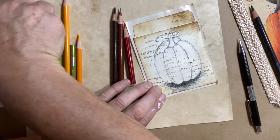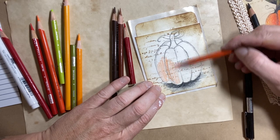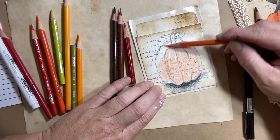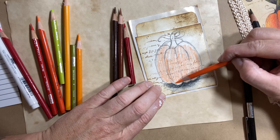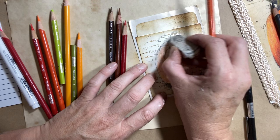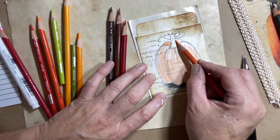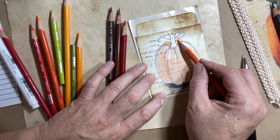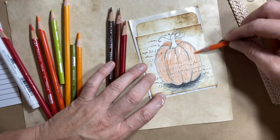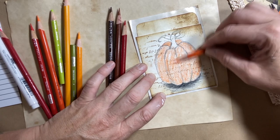The next thing I'm going to do is fill my pumpkin in with the orange pencil crayon — just throwing it on there, just filling in this space. You can clean up some lines too if you find you've got a lot of lines in there, so it stays a little bit cleaner when you put the pencil crayon in. So I'm just going to fill in that space — the whole pumpkin is orange.